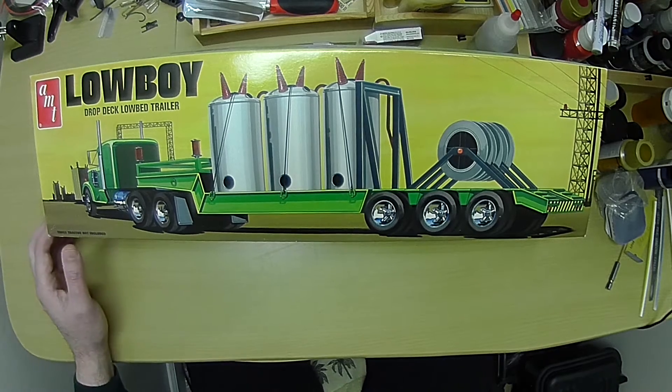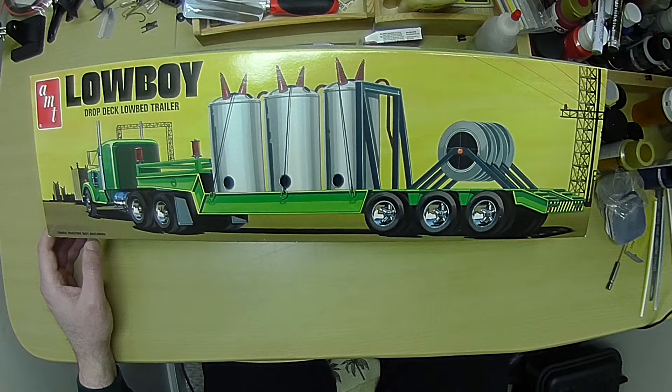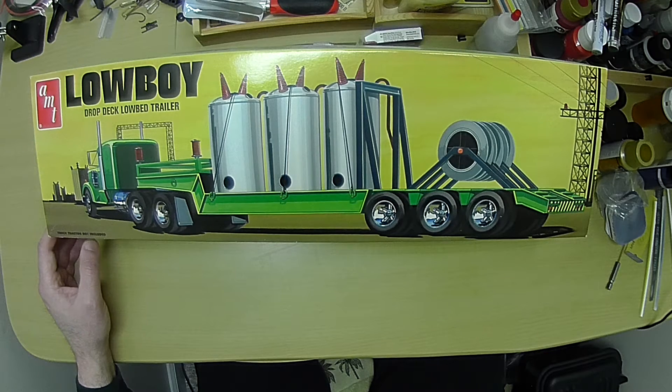I'm going to start on this Lowboy trailer that I've had for a while now. The 71 Charger is all sanded and ready for paint, but with the weather and being busy, it just hasn't happened. So this morning I was chiseling two inches of ice off my truck, so I don't think that's going to get done for a little bit between painting, clear coating, and decaling that has to go on that.